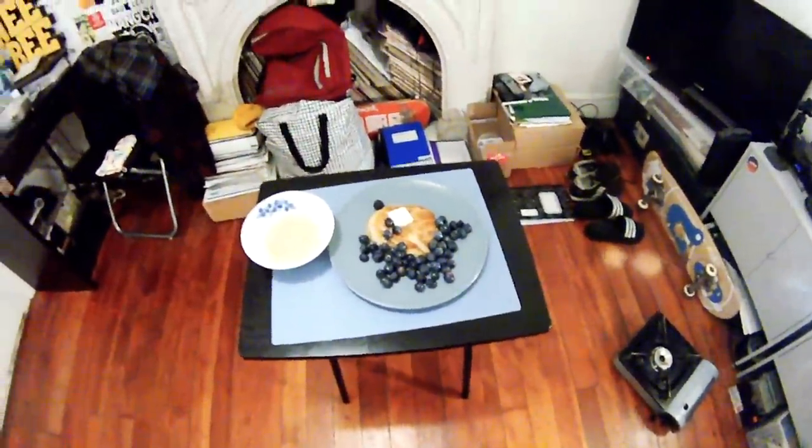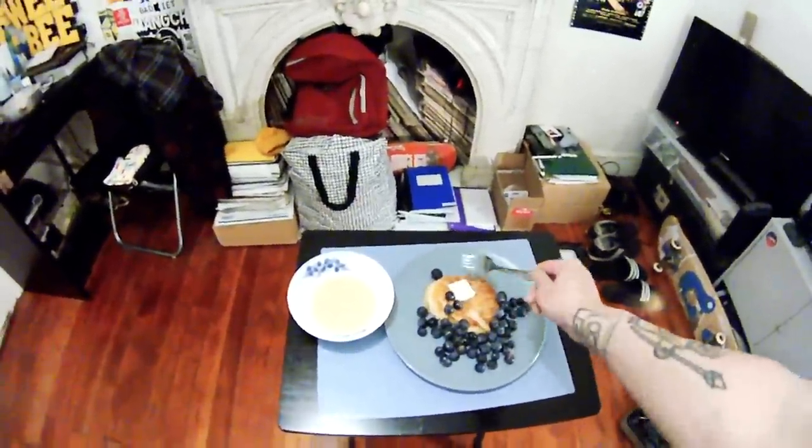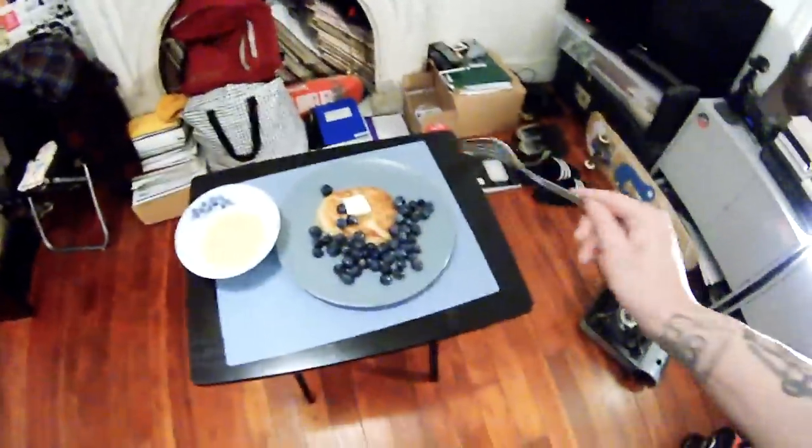Here's your final result. The pancake isn't the best shape, but the next one will be more circular. We've got our blueberries, I put a stick of butter on there, and then we add the lemon glaze — and there you go. That's Stevie's Lemon Blueberry Pancake Recipe. Try it at home and tell me what you think. Thanks for tuning in, till next time.